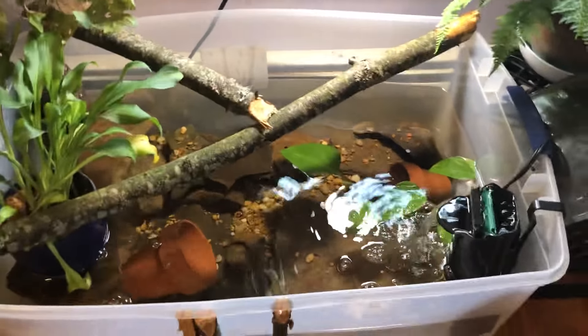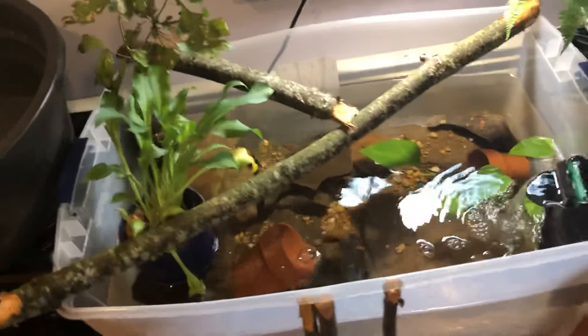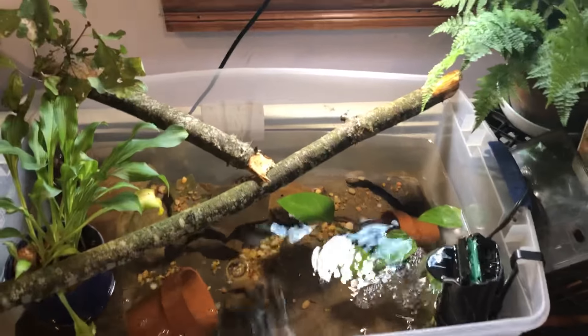Hey, how are you doing? From TileLover. So, you are looking at a new pond project that I am working on — indoor, obviously.